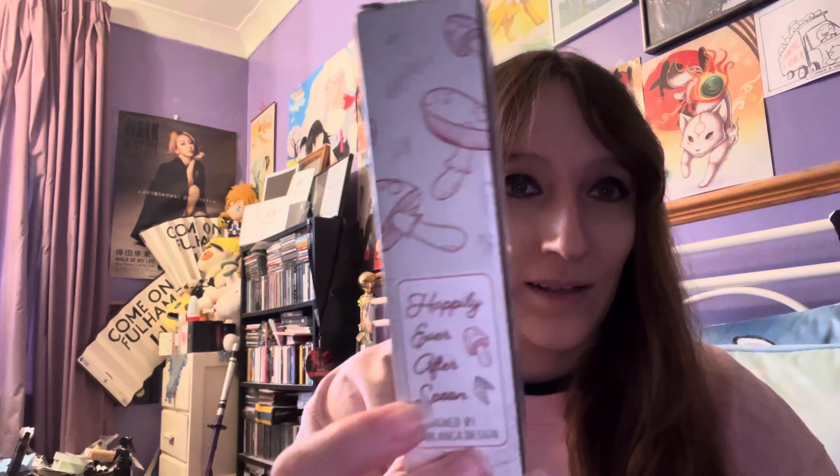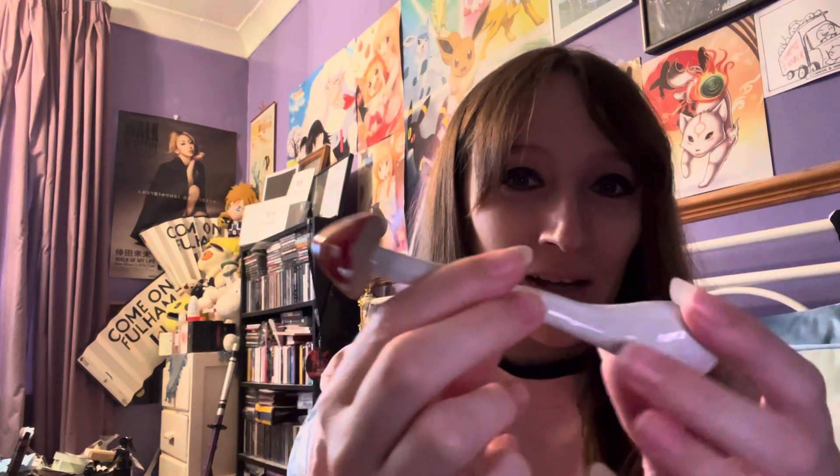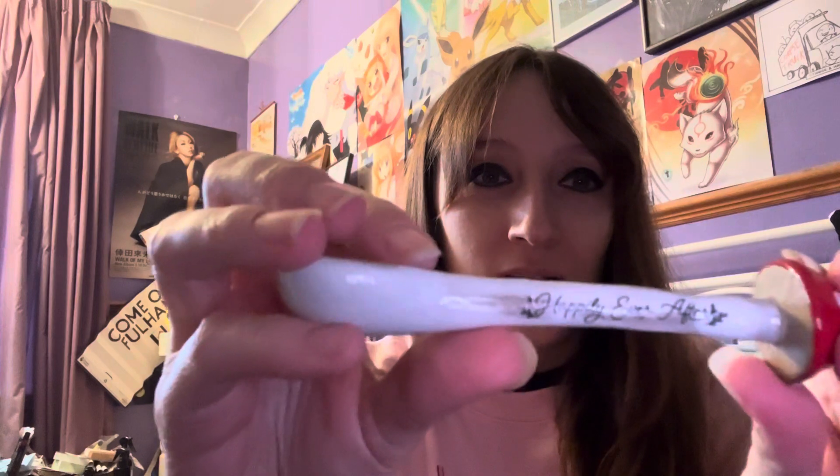So what have we got? Happy Ever After Spoon, designed by Blanca Design. It's a mushroom spoon — it's ceramic and it's got 'Happy Ever After' written on the side. That's adorable. I want a matching mug — just saying, Fairyloot. We need a set. There's like some weird sticky thing on the back. Oh well, that's cute.